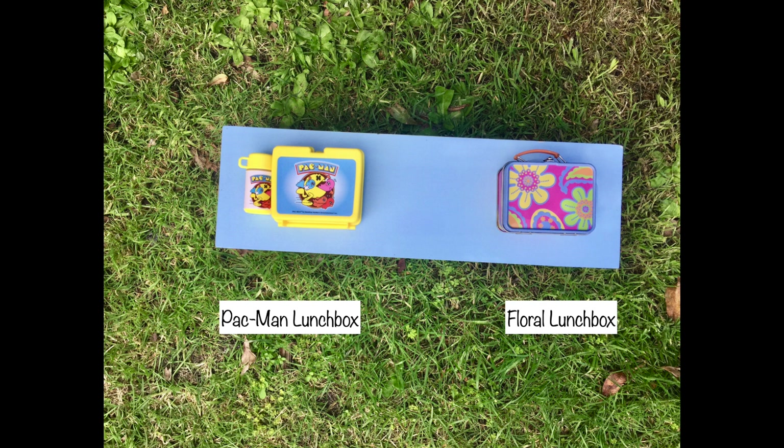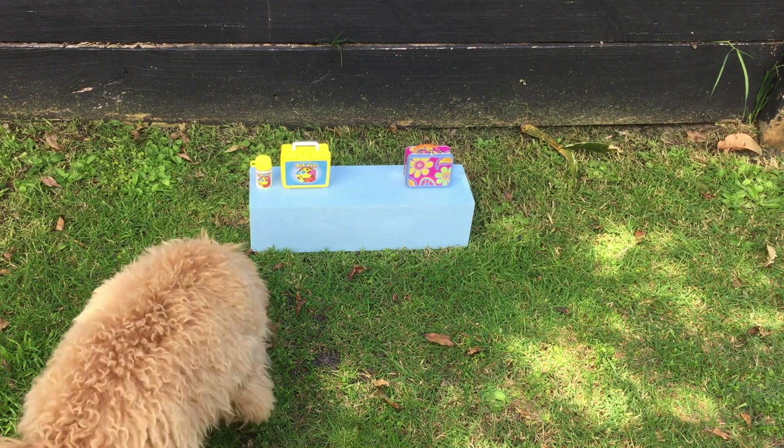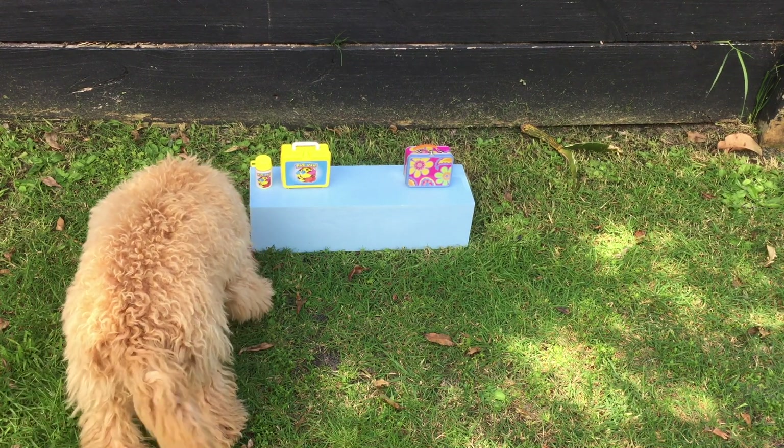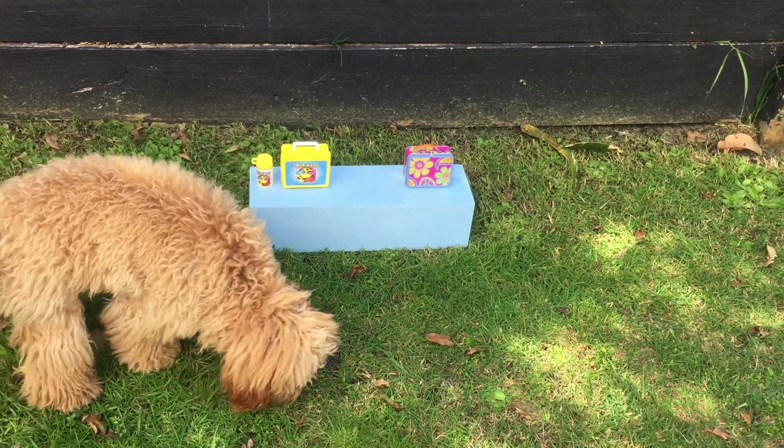In the kitchen setup I'll be adding a dining table towards the front of the room and placing a lunchbox towards the side. There are two different options: the first lunchbox is themed to Pac-Man while the second has a floral design. The dining chairs have a floral theme so either could work. Penny ate the treat from the Pac-Man lunchbox, so that's the item that will be featured in the room.